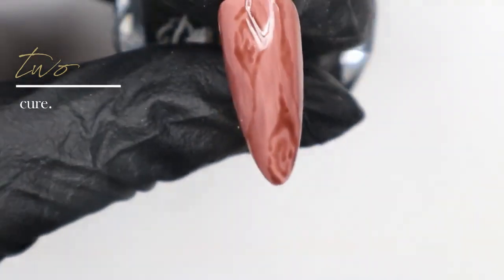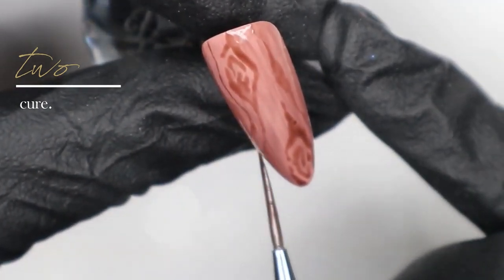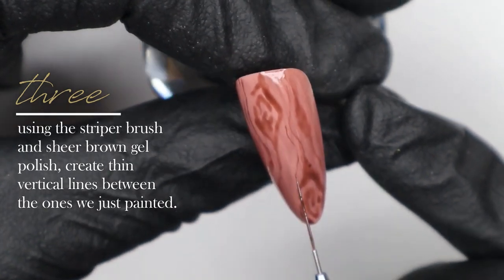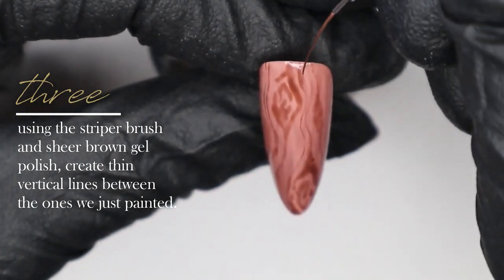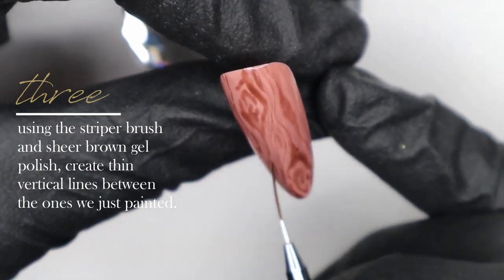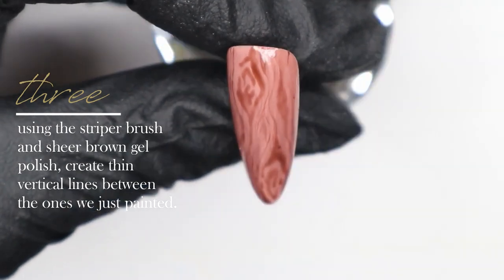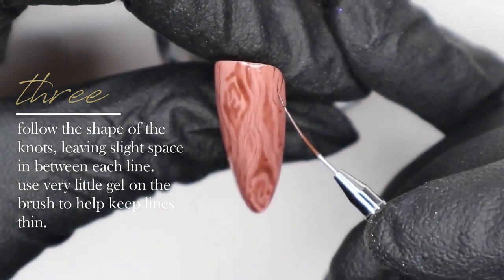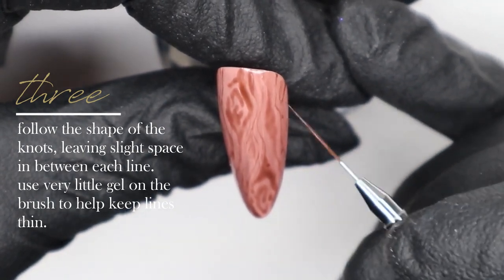When I start creating the vertical lines, I'm following the shape of the knots we created first. I'll go ahead and cure this layer. Now I'm going in with my striper brush and that same translucent brown gel polish color we mixed, using very little product — mostly just the tip of my brush — to start creating fine lines in between the knots. This creates a finer wood grain in between the heavier knot areas.